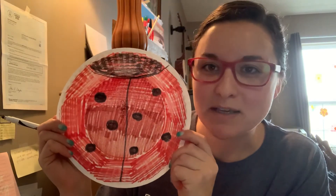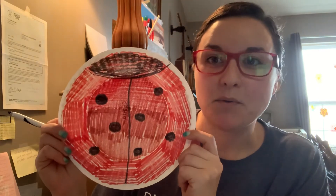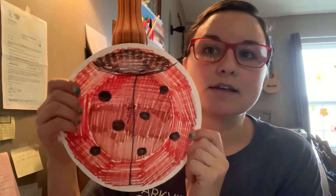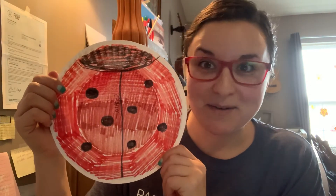Remember, yours doesn't have to be the exact same, but it should be really close. What is that? It's a ladybug! Because we're coming up to spring and we're going to start seeing all the bugs really soon, and we're hoping that it doesn't snow again, right?